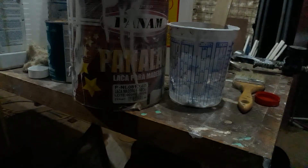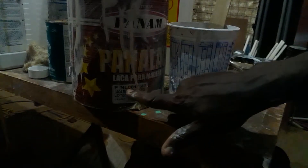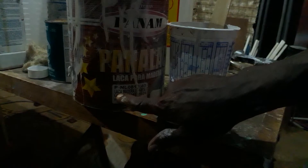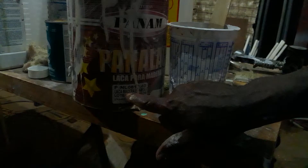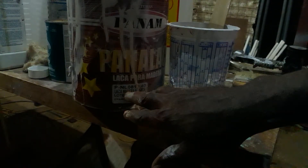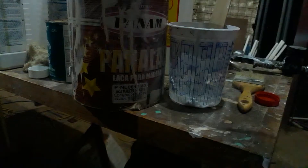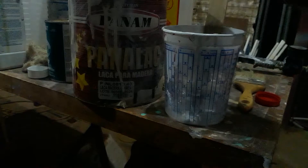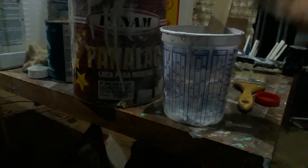I just got done using some lacquer — as you can see, it says lacquer right here. This is Spanish, so it says lacquer for wood, white — 'lacquer blanca madera' something like that. Sometimes you have these mixing cups and you want to clean them up after you use them.